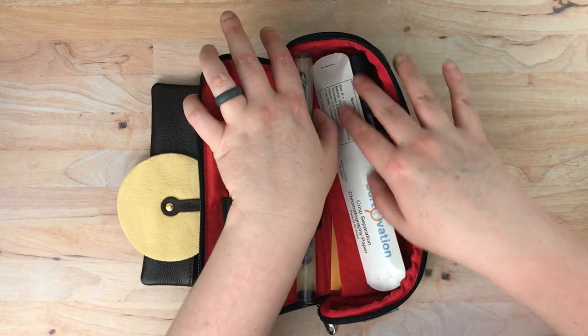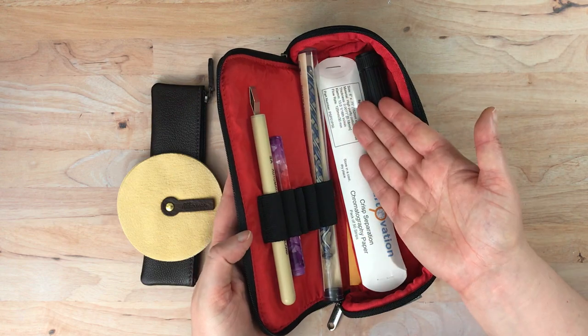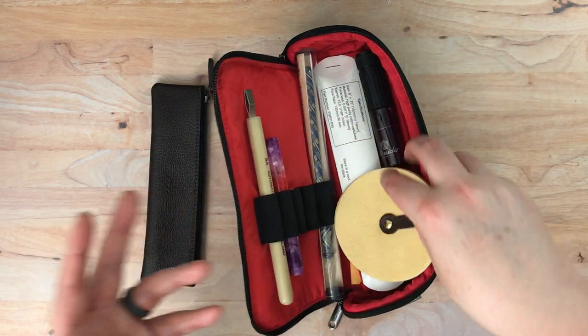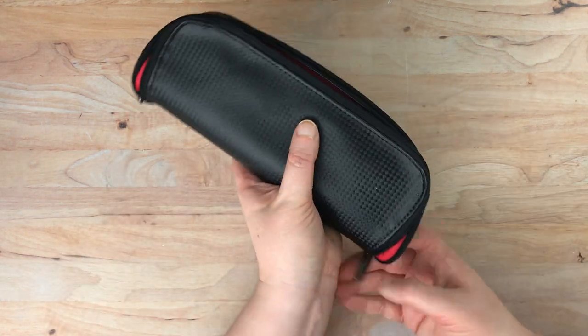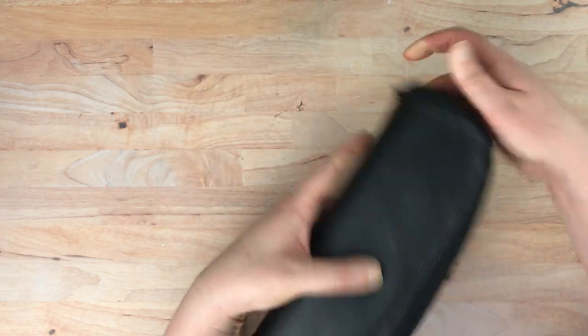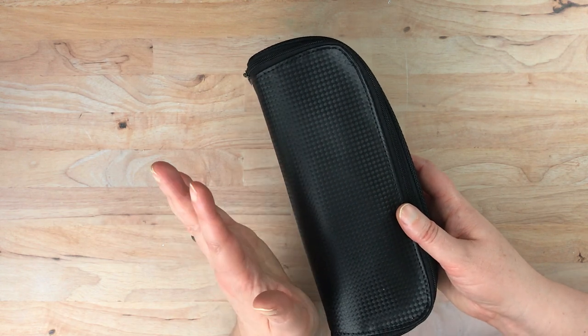So I'll put that back in there. But as you can see, it's a little awkward to fit things in here because when you close this, these are obviously going to be taking up room in here, so you can't fill it all the way up. But what I have in here now seems to work pretty well and doesn't seem to make it a problem. And then I have my swatching tools all in one place, which is really nice.